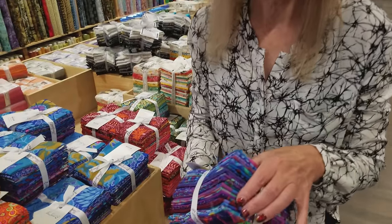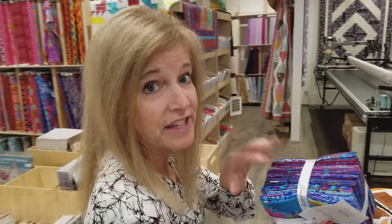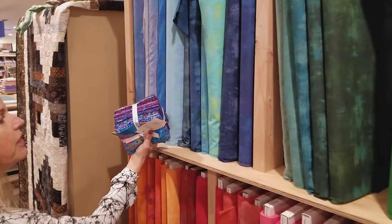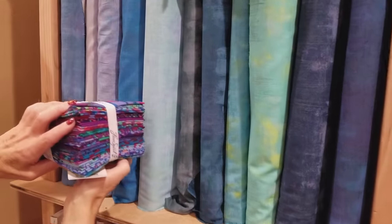We need a fat quarter bundle and I'm going to use these nice bright k-facet prints. We are also going to need four light fabrics that will look good with these darker prints. I want fabric colors that will look good with this bundle but that are light enough so that these will show up.